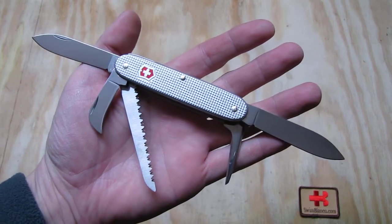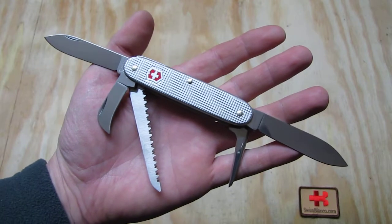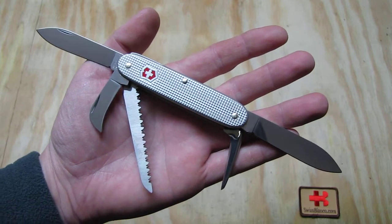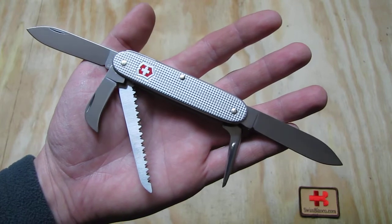Hello, my name is Swiss Bianco. What we have here in front is the first Swiss Army knife with two main blades in the 93 millimeter A-Logs size. We named that the Carver.